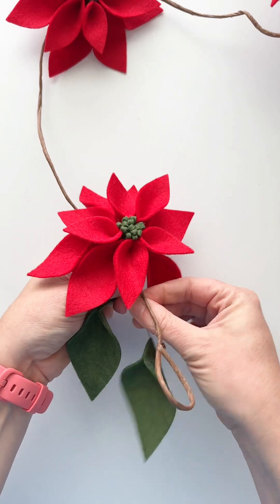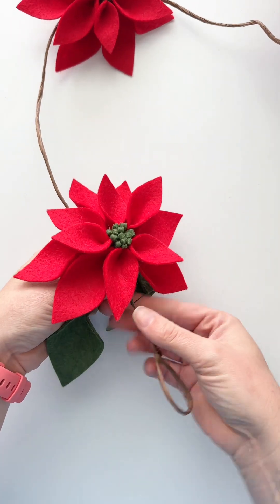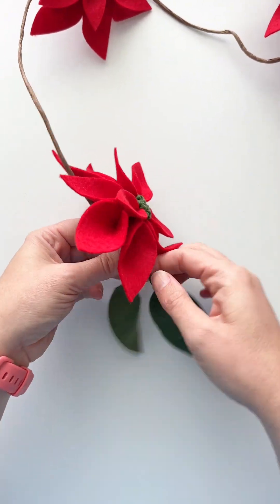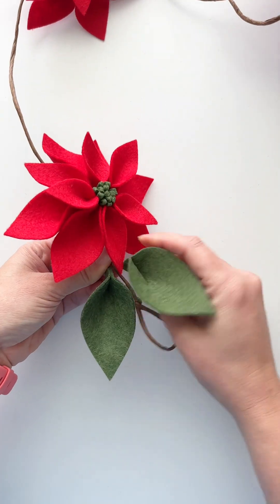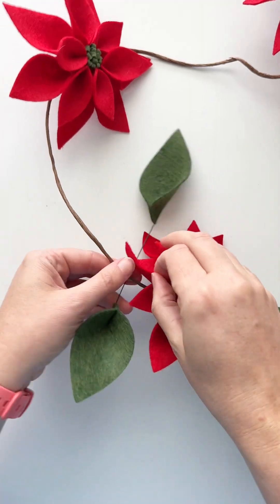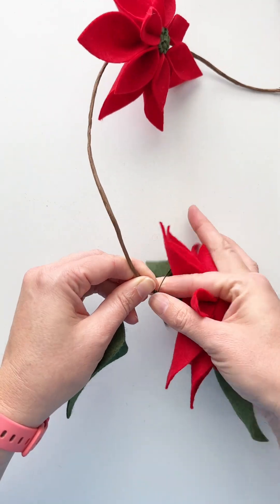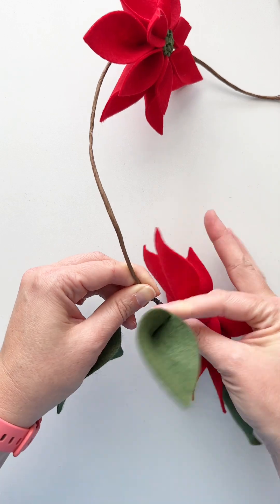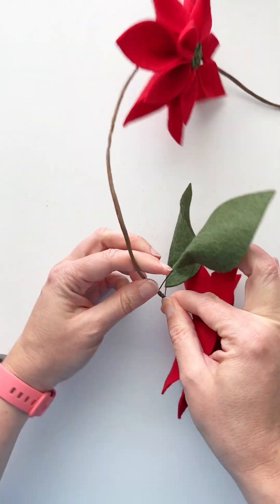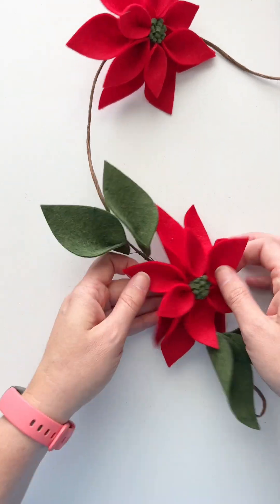Once finished, I just wrap it around — I like to hold one side and wrap the other, then switch if needed to make the other side shorter. We're putting it behind the petals of the poinsettia and then angling the leaves out. This is my favorite way to attach them for this style of garland: just wrap behind the poinsettia and then angle them out so they frame each poinsettia with leaves on each side, which makes that red or pink poinsettia — whatever color you're using — really pop and look pretty against that greenery.